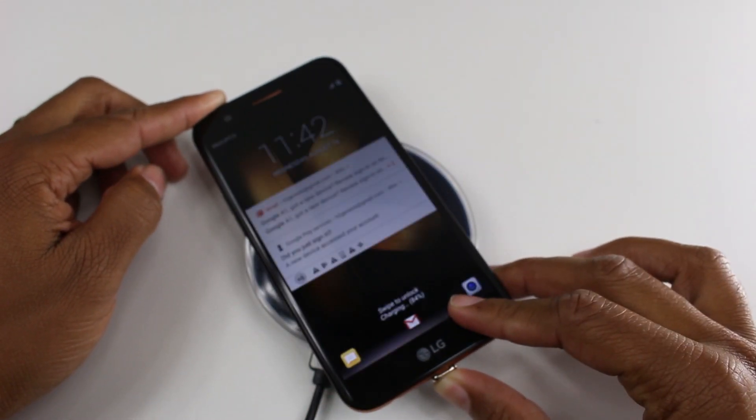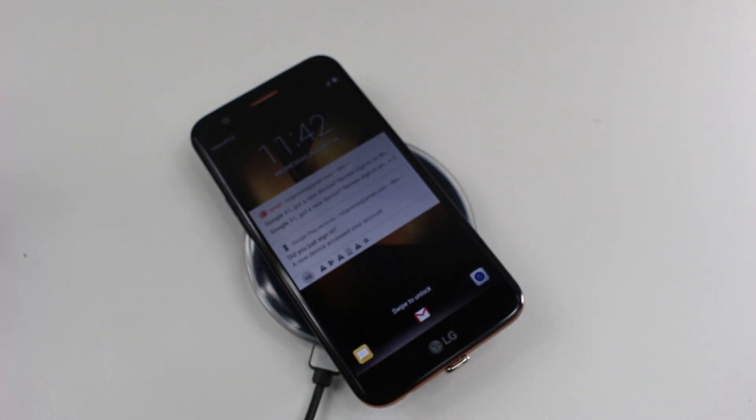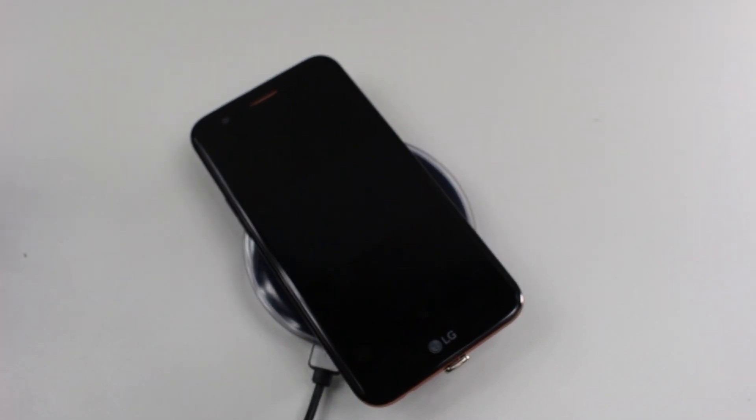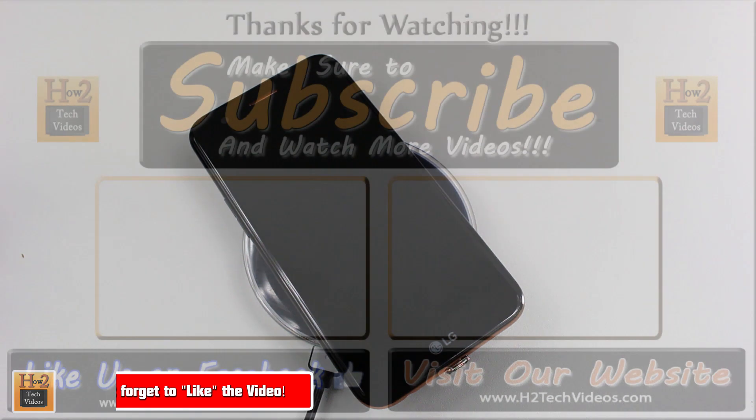And that's how we do it. This is how to wirelessly charge your LG K20+. I'm going to leave a link in the description — click on the Amazon affiliate links, you can see how much that little device costs. If you want to get wireless charging, this is how you do it. Thank you guys for watching. Make sure you like, favorite, and share if it was helpful, and make sure you also subscribe to HG Tech Videos — have a good one.